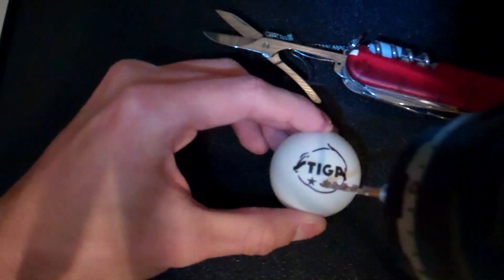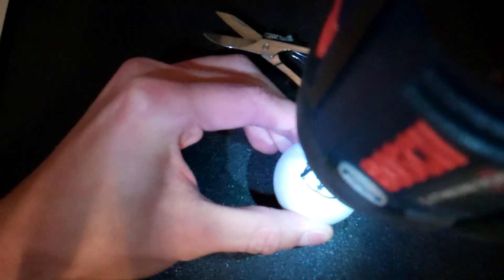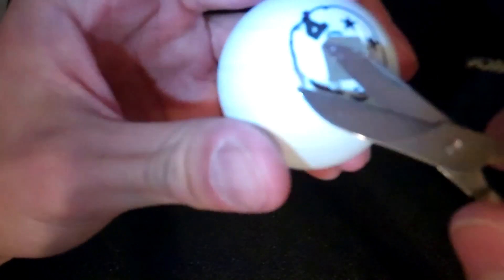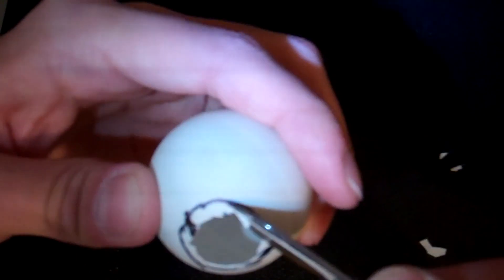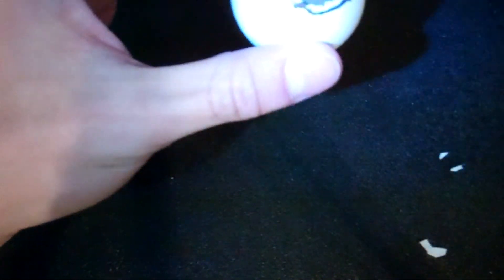In terms of what kind of flashlight, it doesn't really matter. I suggest you take multiple stops and just figure out how much more you have to cut. The rough cut outline isn't the greatest, but you get the picture.